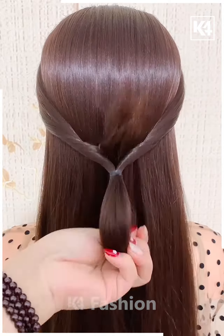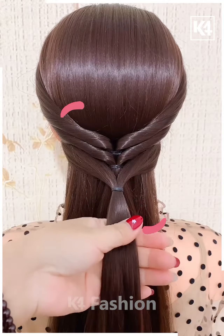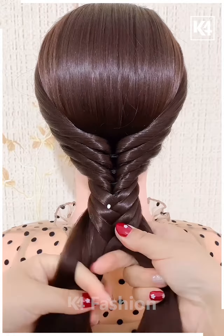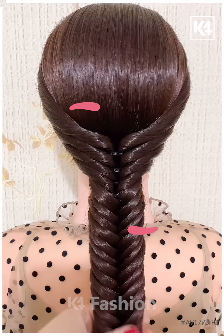Next, we are taking a thin pony and then we are making it again and again with the remaining hair, as you can see. Then with the remaining hair, we are making a braid by taking hair from the sides and it's ready.